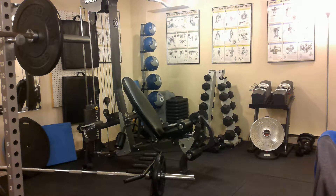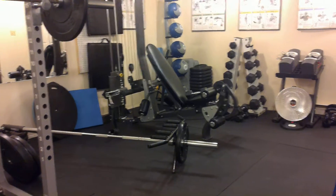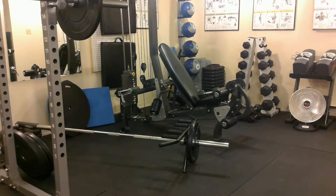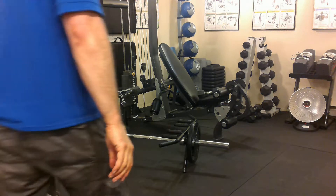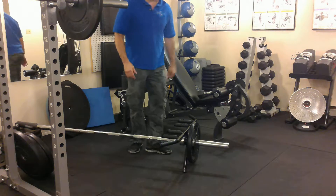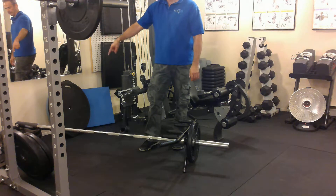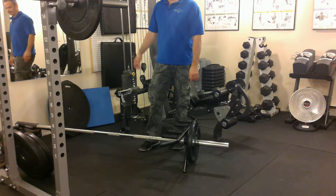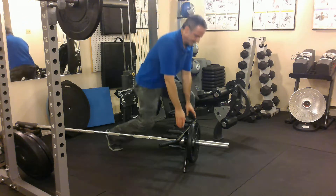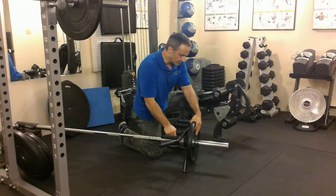Hey everybody, it's MygaFit20. I want to show you how to do a T-bar or a landmine row. I don't have an actual T-bar machine — I have a landmine set up here. It's called a landmine because the mechanism that goes into the floor, or the mine goes into a stack of weight plates, kind of looks like a landmine sticking out of the ground — distasteful as that might seem. But that's the name of it.